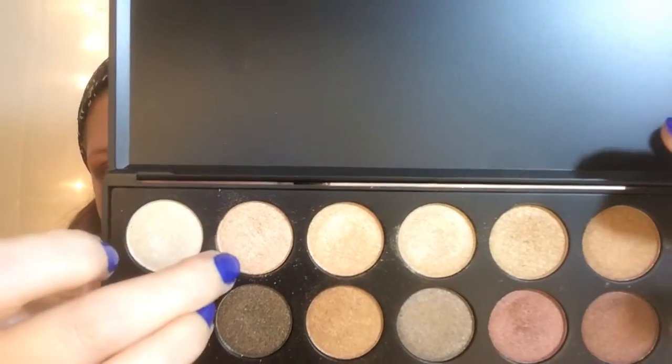Now I'm just going to take this highlight color and put it right below my eyebrows, and then later I'll also put it in the corner of my eyes just to brighten them up a little bit.